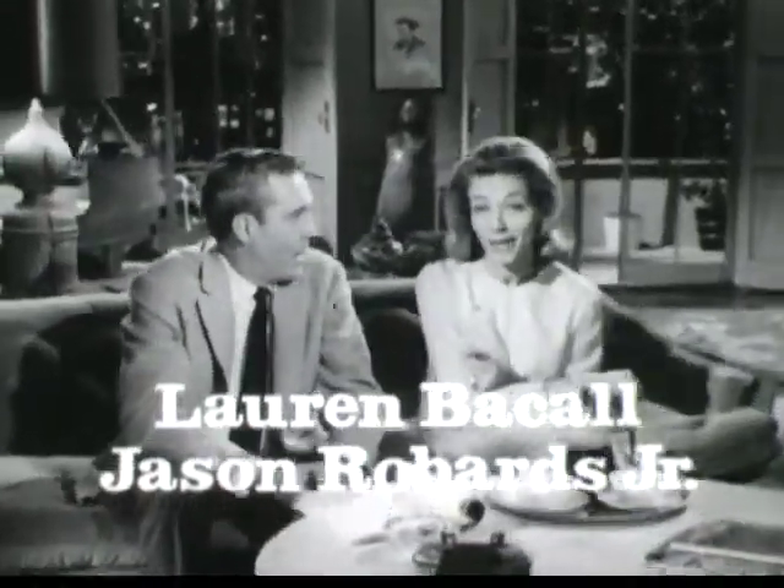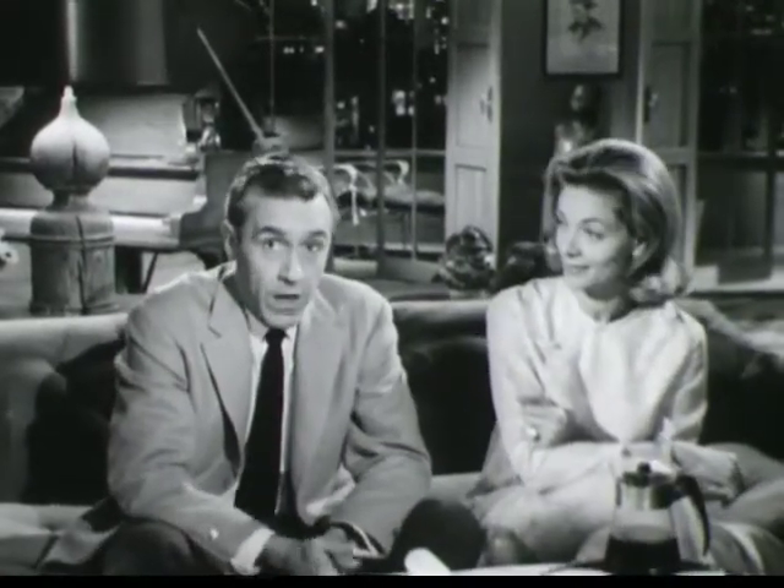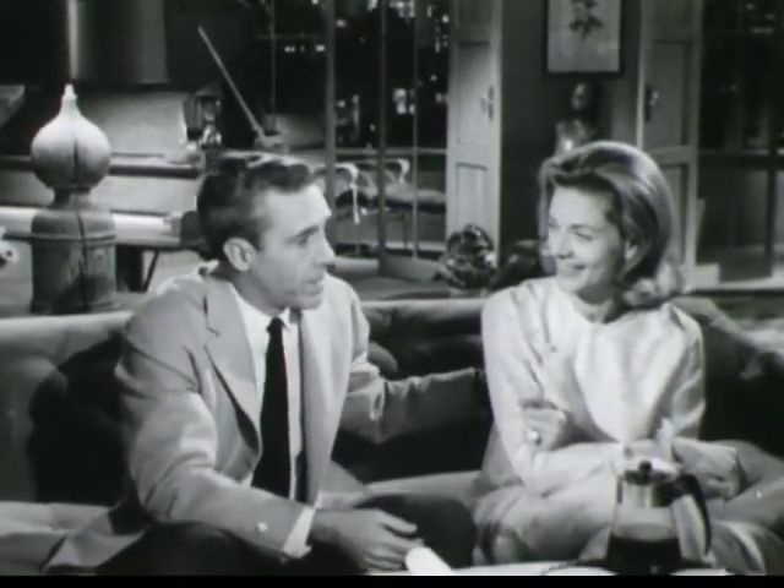With a husband like mine, you have to make a lot of coffee. Drink it all the time, even backstage. Couldn't go on without it, but Lauren makes it best. A special way. I'll show you.